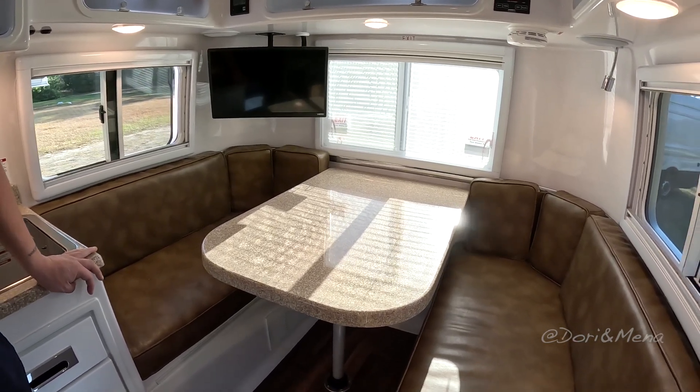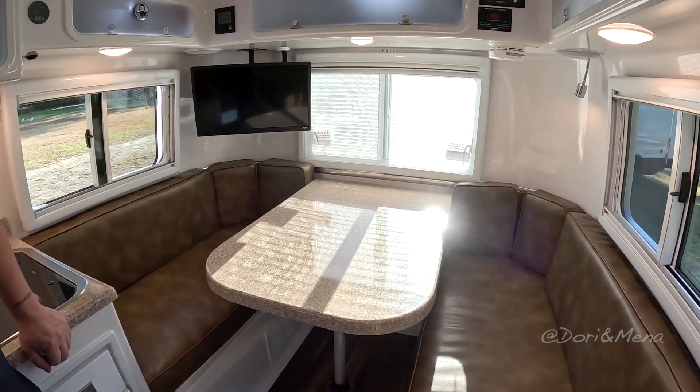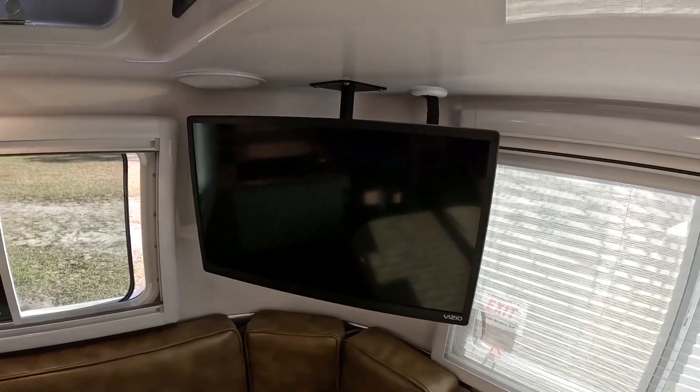The one difference here besides size and storage is the bed area in the back — you have one option, you don't have the twin bed option. But this table drops down and the cushions come together to make a near full bed in the back. So it's a nice little cozy area. If you have a smaller tow vehicle or you're a single person traveling, this is a great little unit for you — you don't necessarily need the big trailer.